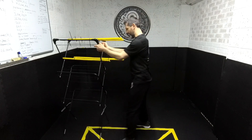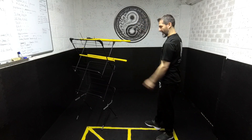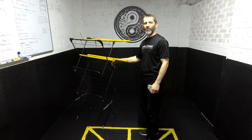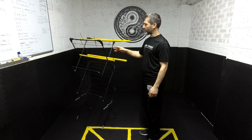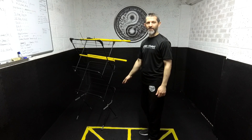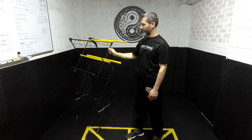Now we can take this and use it as a training aid, whether we're teaching classes or taking part. All I'll do is snip those cable ties and then it can pack away like we saw earlier.